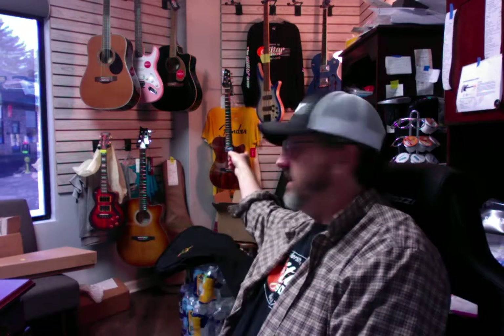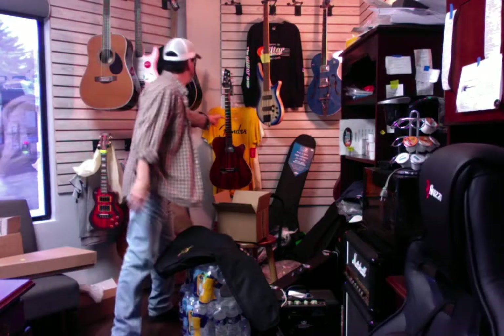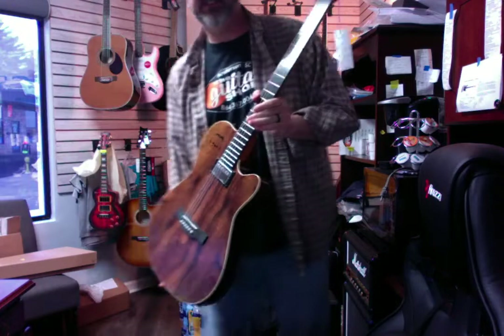I'm looking at a few of them behind me. One of them is the A6 — let me go grab that real quick. This is the Godin A6. This is all Koa wood. I don't know if you can see it real well.